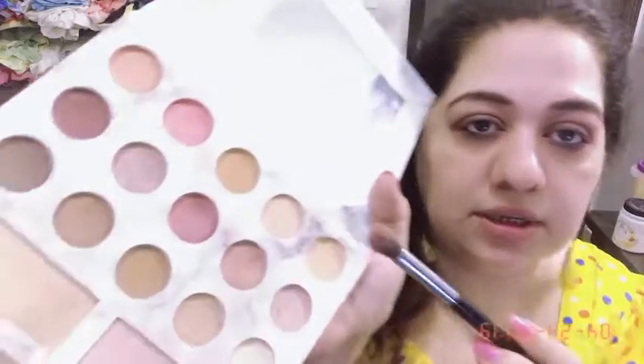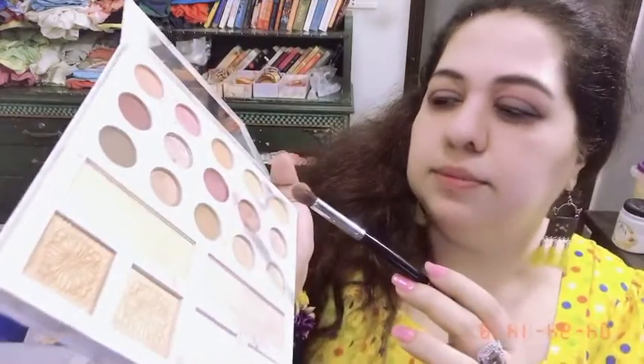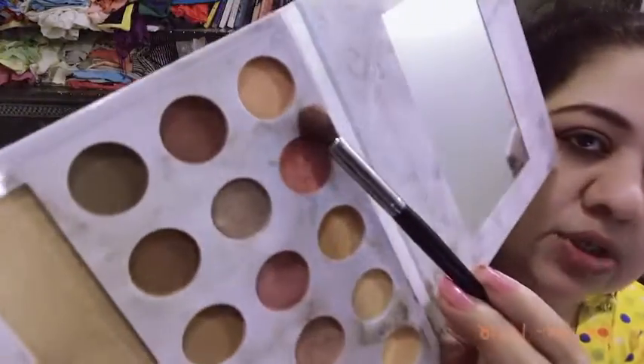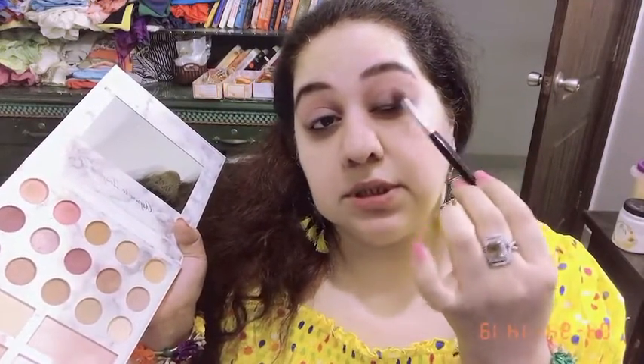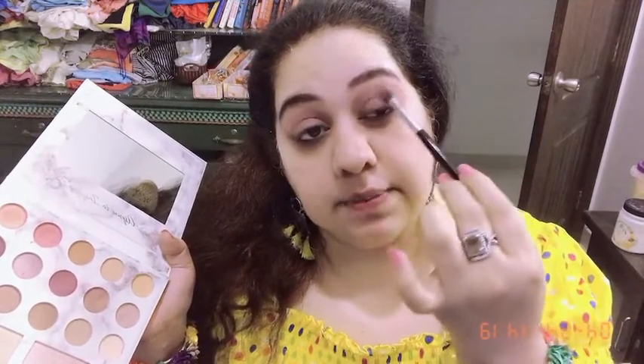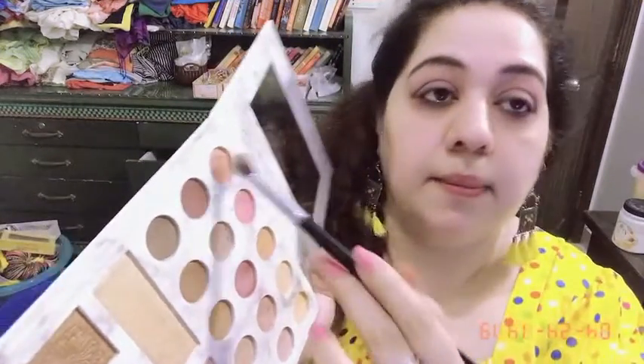After that, I am taking a little darker shade with this brush. I think I should go for this chocolate and this peach. I will dip a little bit in the chocolate and a little peach — that is a sweet spot. So I am going to keep it on the outer layer of the socket area, then spread it, spreading it all towards the inner corner. This chocolate and peach color goes here and then blended in.